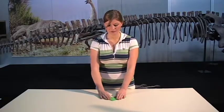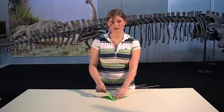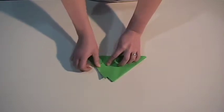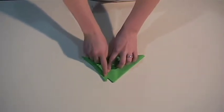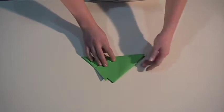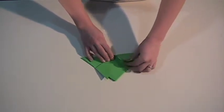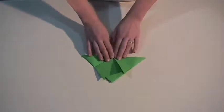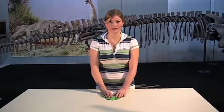Lay it down flat and we're going to make the front legs. To do that, take the top flap on one side and fold it up. You'll fold it at a bit of an angle so that the foot sticks out from the body. Do the same on the other side, and you now have your front legs.